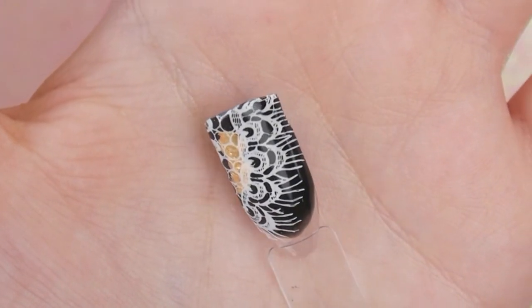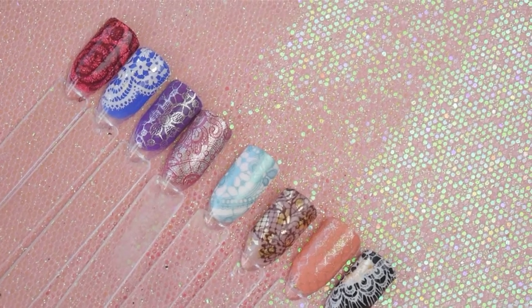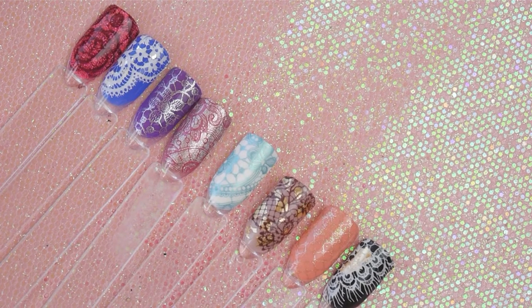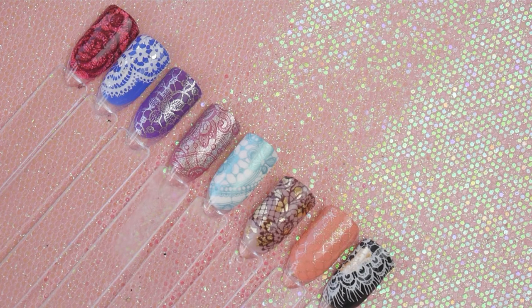That is all my swatches today — I hope you enjoyed this video. Be sure to subscribe and hit that bell so you're notified when I upload, and I will see you in my next video. Bye guys!